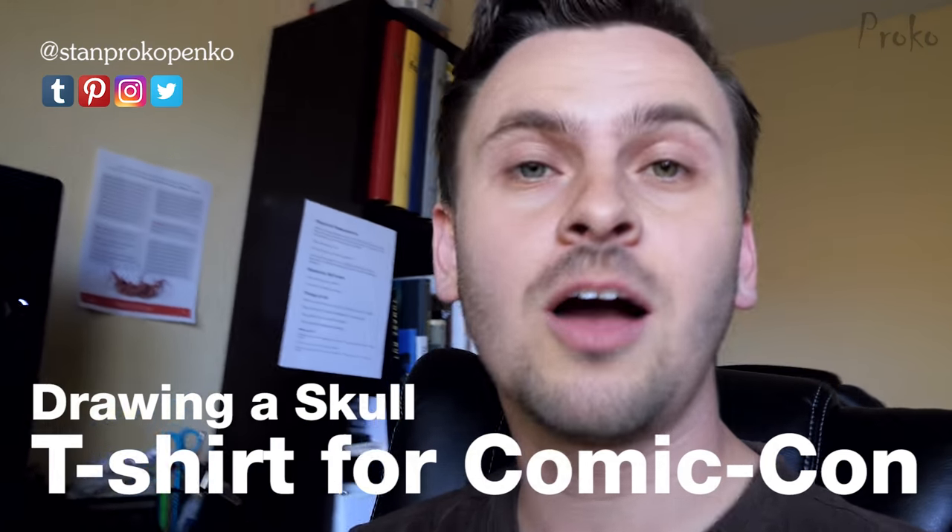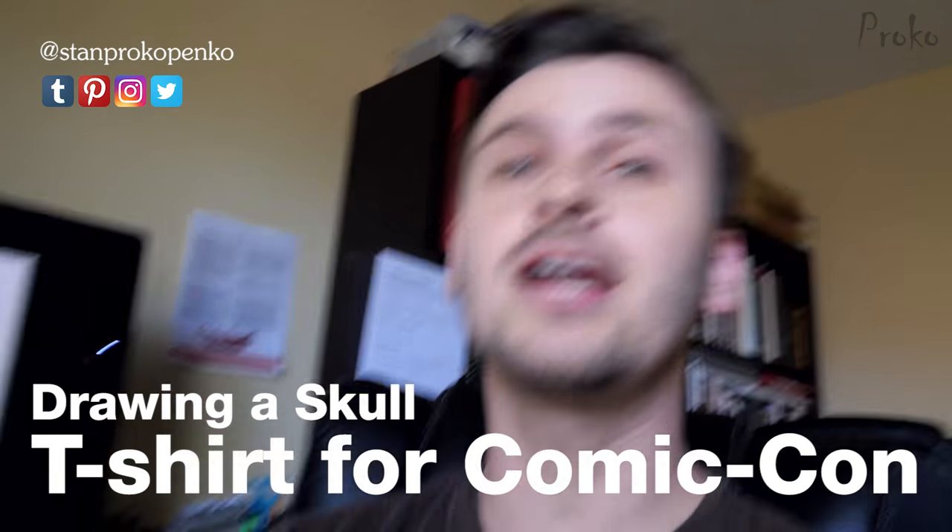Hey guys, so I'm gonna be at San Diego Comic Con this year and I thought it'd be a great idea to pass out some free shirts while I'm there. But then I realized I don't have any free shirts to pass out, so I'm gonna design one now.